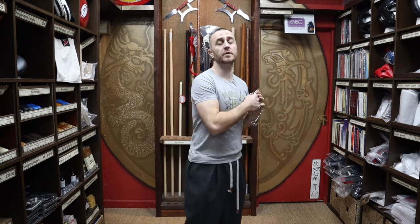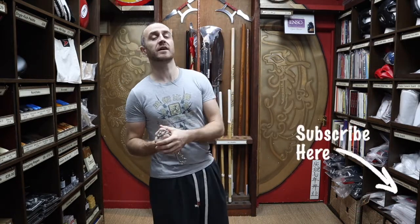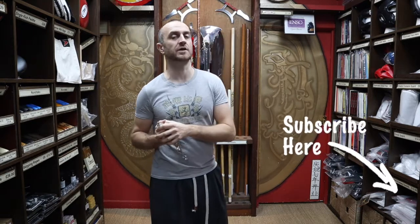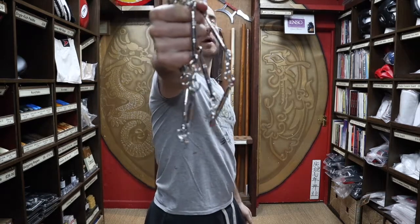Hi, my name is Doug Swift. I've been doing martial arts for the past 33 years and the owner of Enzo Martial Arts for the past 16 years. If you're liking this video click the little icon, subscribe to this channel and get all the latest videos from Enzo Martial Arts. So let's get into this video and learn all about the nine section chain whip.